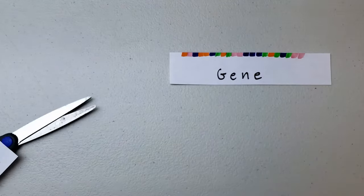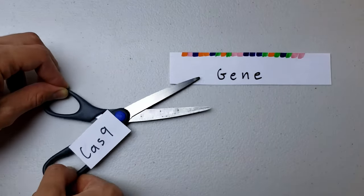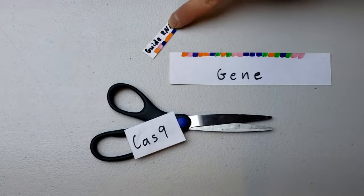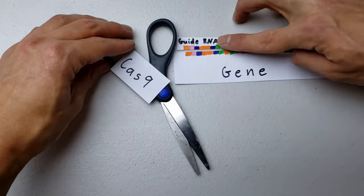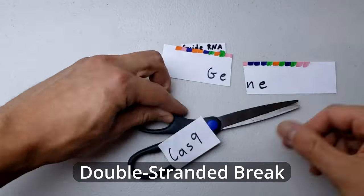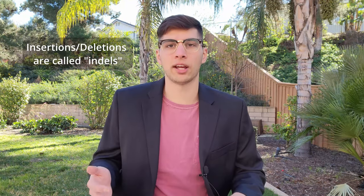CRISPR-Cas9 uses a DNA barcode called a guide RNA that directs a Cas9 protein. This protein is what's called an endonuclease, meaning that it will cut both mated strands of DNA — a double-stranded break. In the case of our yeast, it doesn't really know how to repair this cut properly and usually ends up deleting or inserting random amounts of DNA.